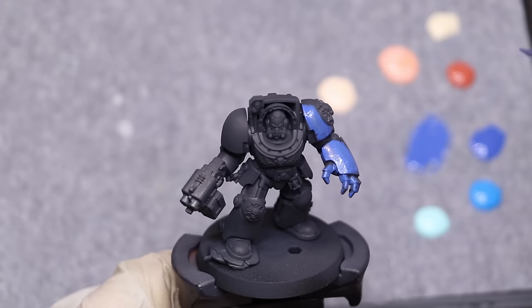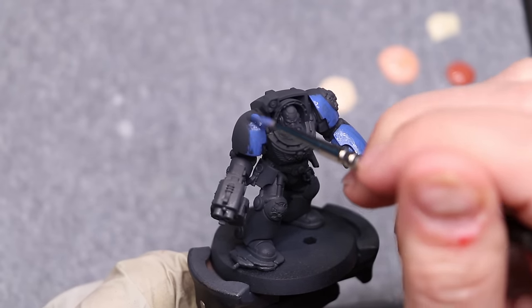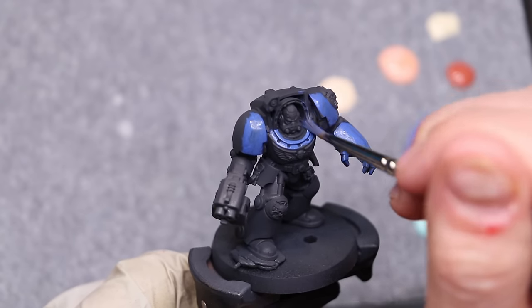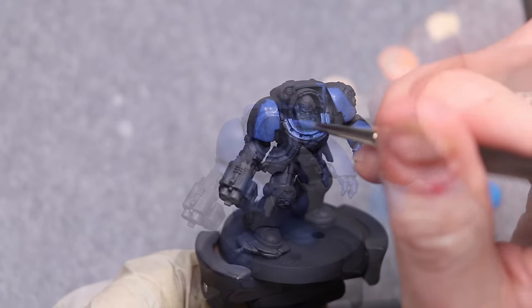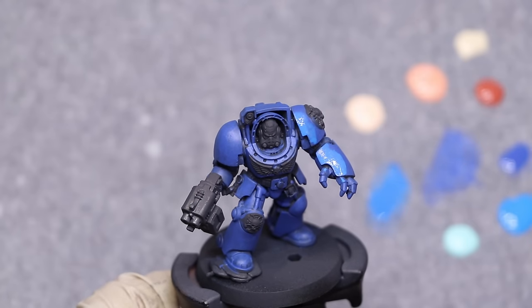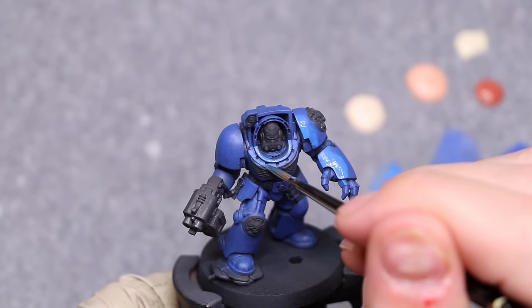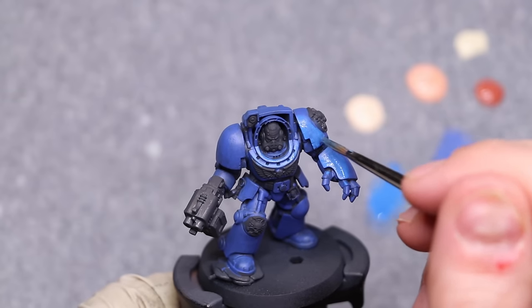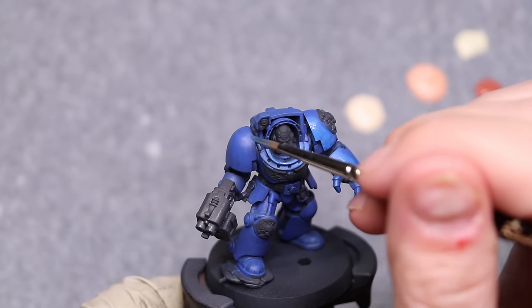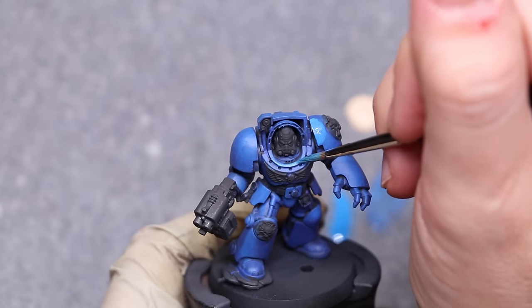We're going to get a nice Ultramarine sort of color scheme going. The blue boys are boring and basic, but they are emblematic of Space Marines and a good test for paints — because blue is often quite challenging to get correct, to make it have the appropriate amount of saturation and richness, and to have it have the correct finish. So I thought that would be a nice test. I went along and basically just layered this Space Marine up, starting from a dark blue base coat and layering my way up into a highlight color on the highest parts.